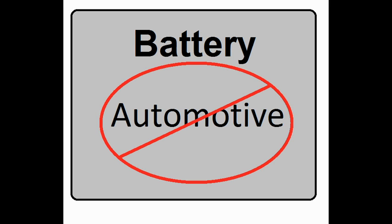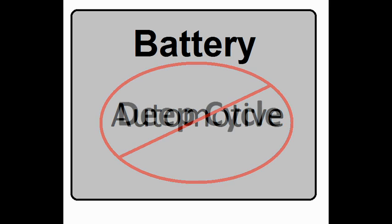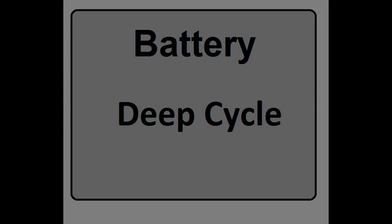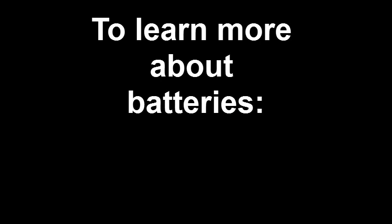Here's the fix: don't use an automotive battery. What you need is a deep cycle battery. They're designed for a low current draw over a long period of time, which is exactly what you're asking it to do. To learn more about batteries, click on the link I'll put down below once I finish building that video.